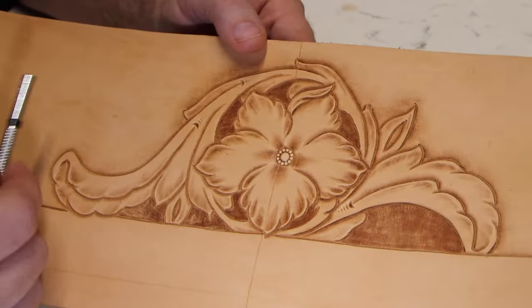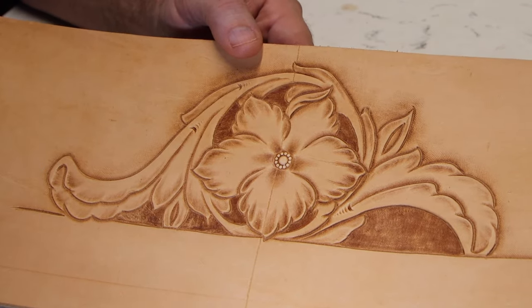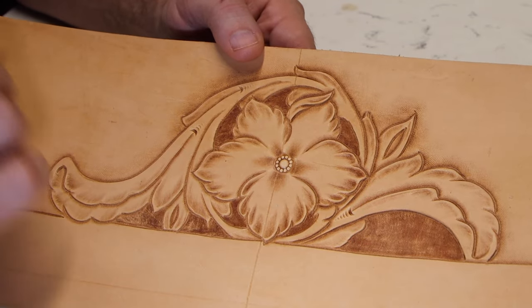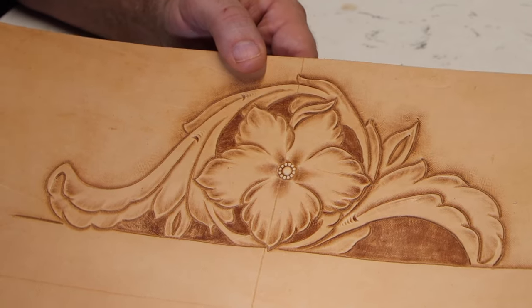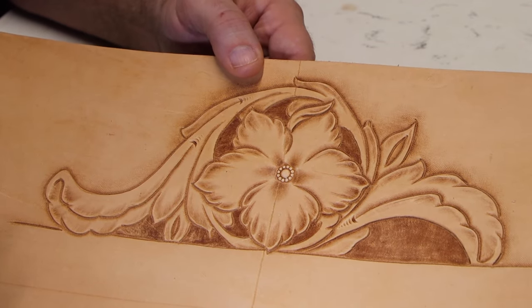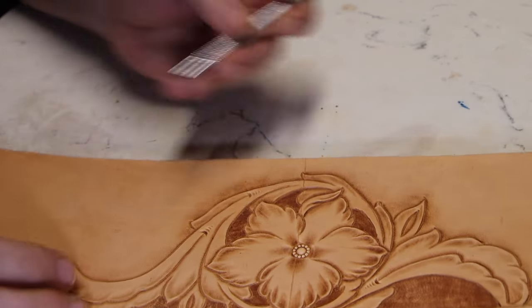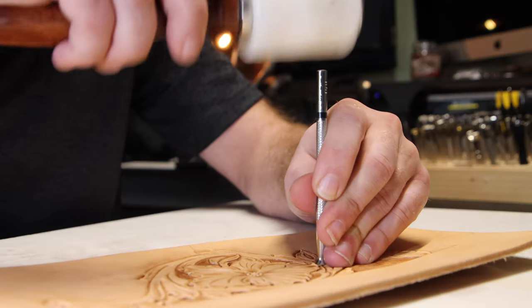Really all that's left to do is three things: one, we need to lift the various petals; two, we need to put in the decorative cuts; and three, we need to redefine the edges on this side to crisp it up. We're going to start by lifting everything on both sides, then jump over to the redefining, and then do the decorative cuts.